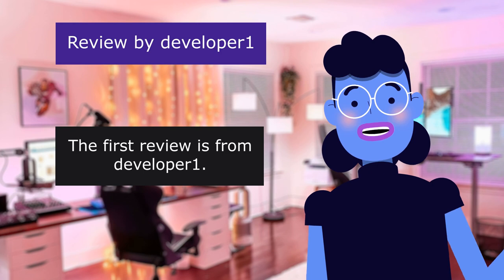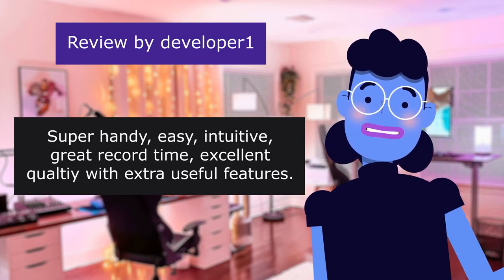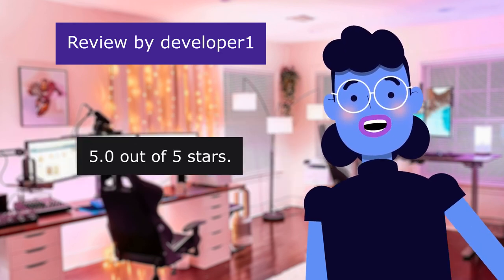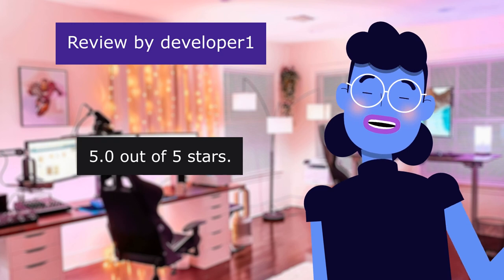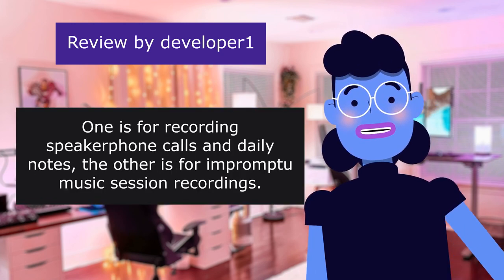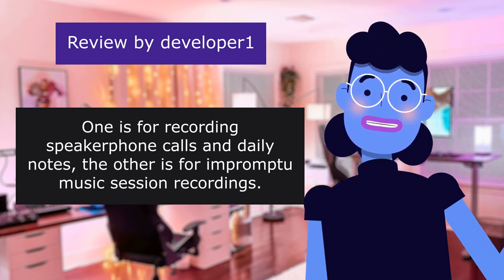The first review is from DeveloperOwn. Super handy, easy, intuitive, great record time, excellent quality with extra useful features — 5.0 out of 5 stars. I own two of these, they are so useful. One is for recording speakerphone calls and daily notes. The other is for impromptu music session recordings.